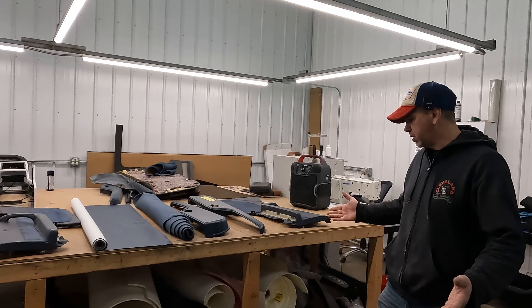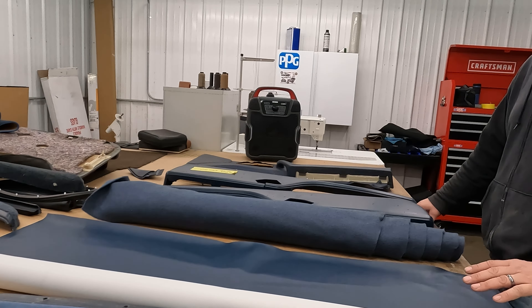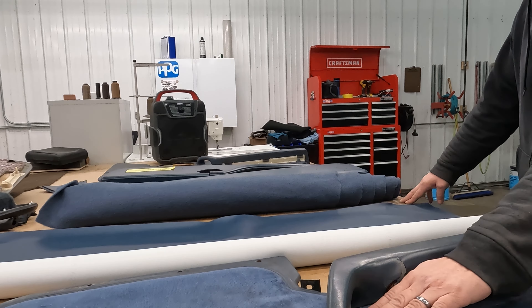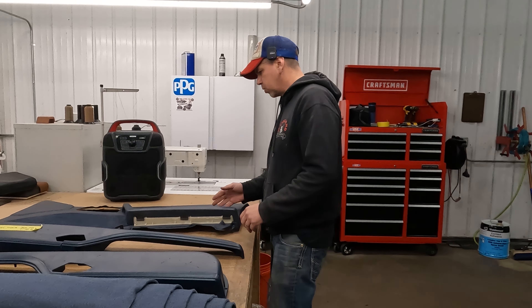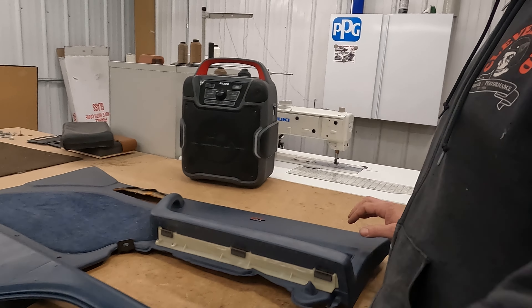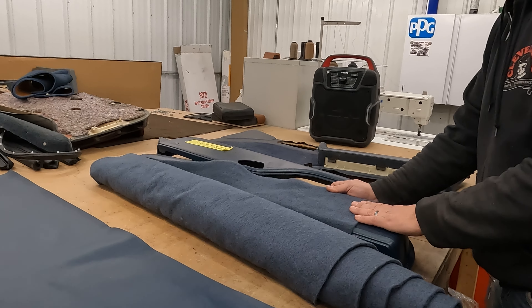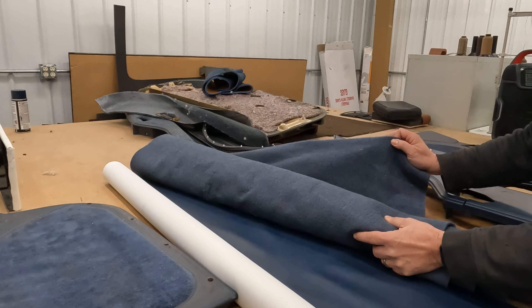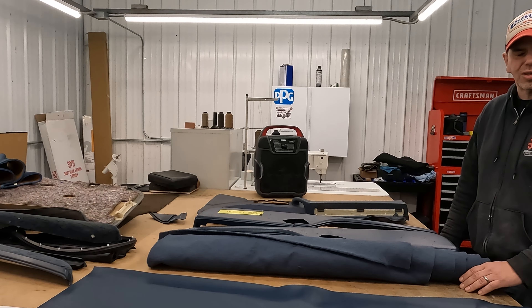We're in the upholstery shop now. This is our new vinyl - we're gonna rewrap these. We're gonna be able to reuse this velour. He's gonna take these all apart, rewrap the vinyl, save the GT badge. This is our carpet that's going on the door panels on the side - gets as close as we can get. They don't make this anymore, so you can see it's in the neighborhood. Stay tuned, watch this - it's an awesome process.